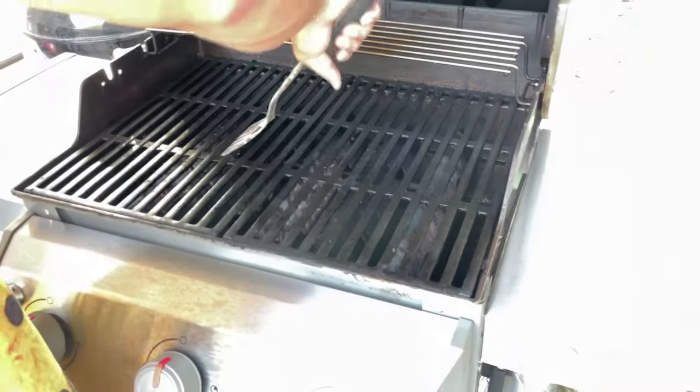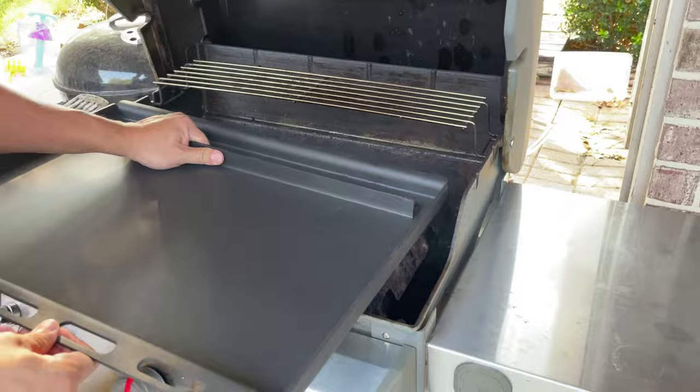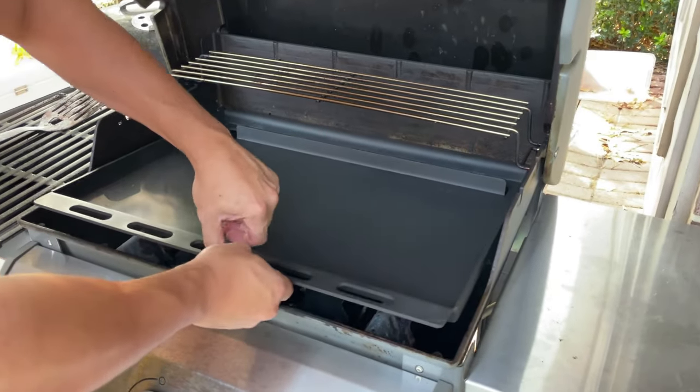Let's see how this fits into the grill. I've removed the grill grates and placed the griddle insert. As you would expect, it fits right in without any rattles or play.